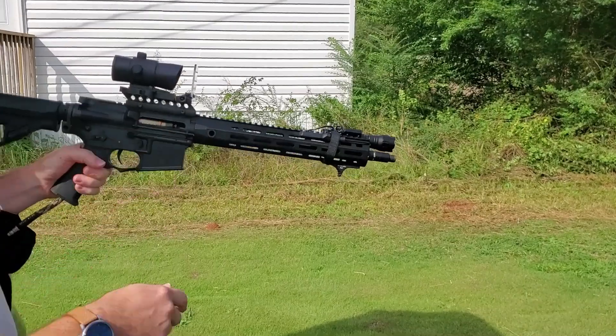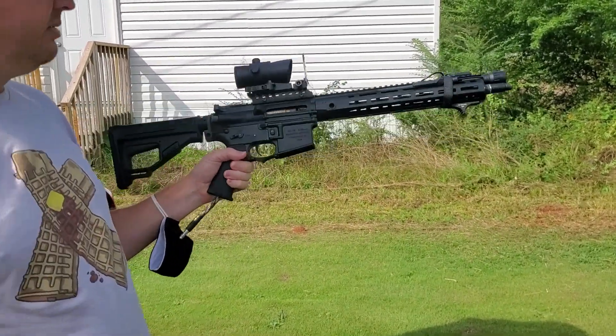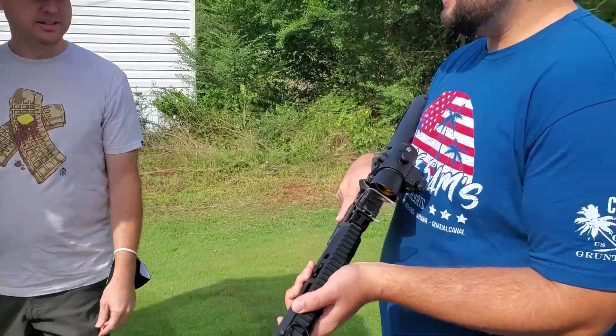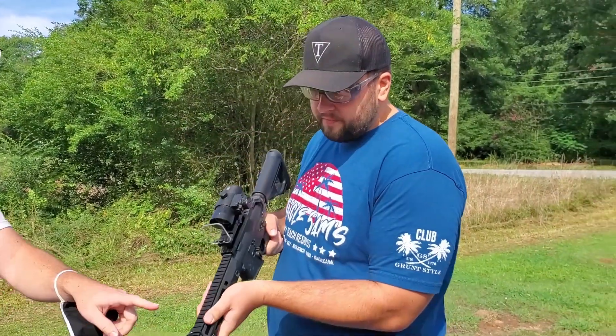There's a little flashlight on here and just a 40 mil red dot. Give it a hold - wow, this is very light. At least five pounds without the flashlight.